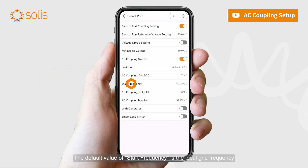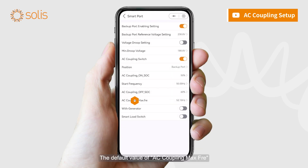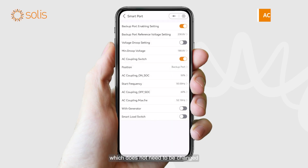The default value of start frequency is the local grid frequency. The default value of AC coupling max frequency is the local level over-frequency plus or minus 0.1 Hz, which does not need to be changed.